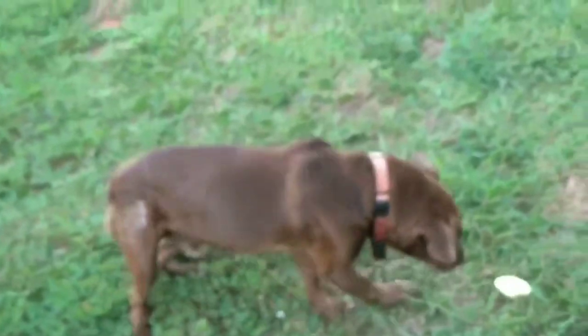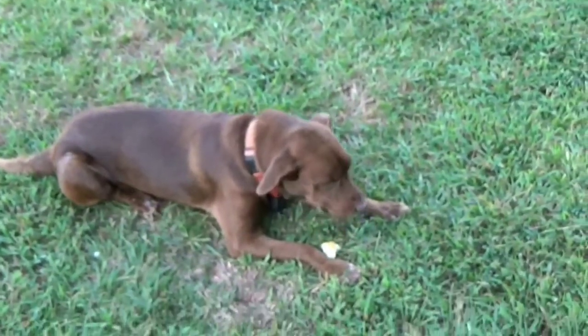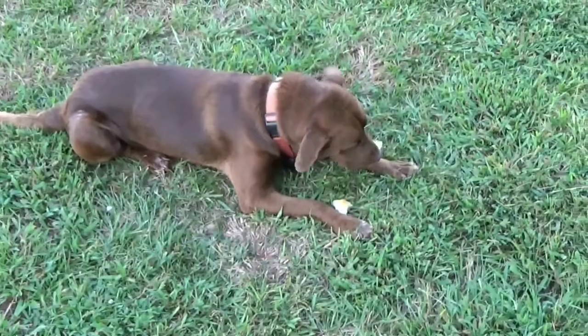I just want to double check — y'all's dogs eat pears fresh from the tree, right? It's not just mine. Not just my dog.